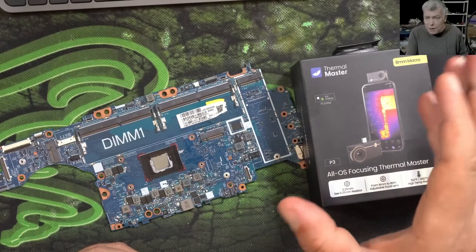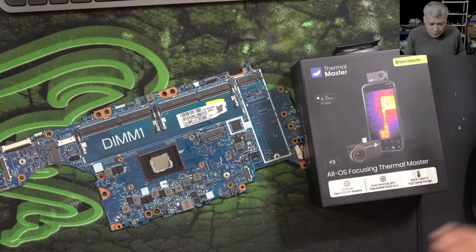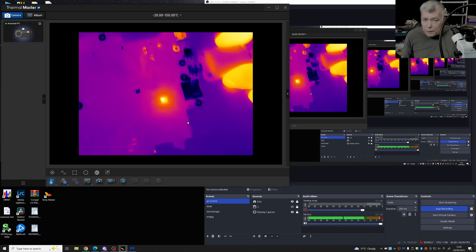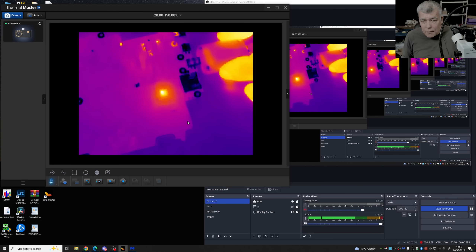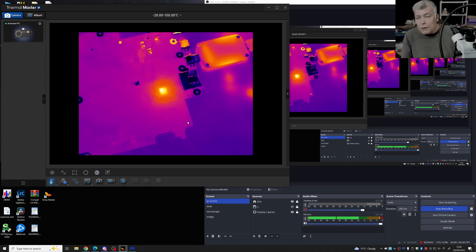For the camera software, you can download and install the Windows application — it's simple, just next, next, next. It installs the drivers automatically. You have the Thermal Master app and the camera picture shown directly on the PC.